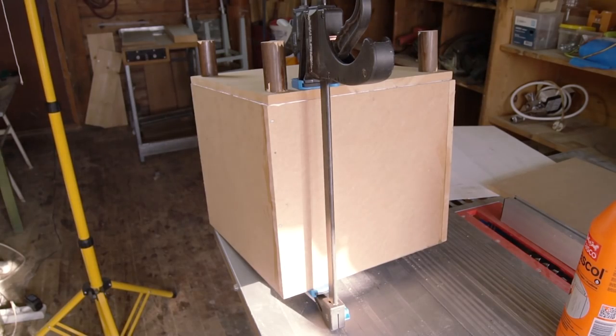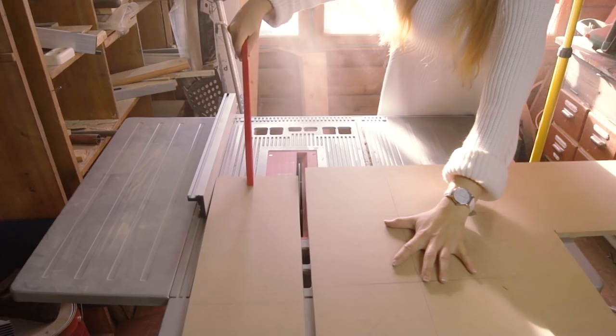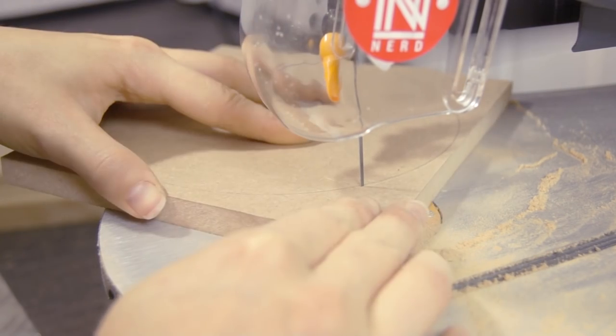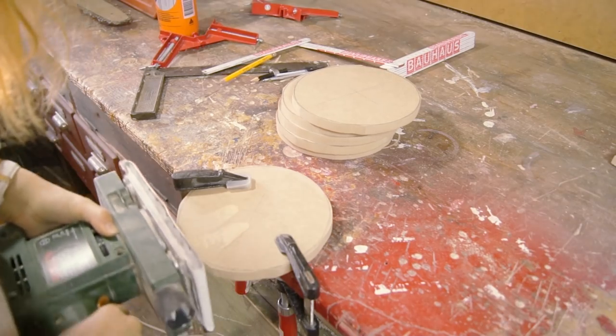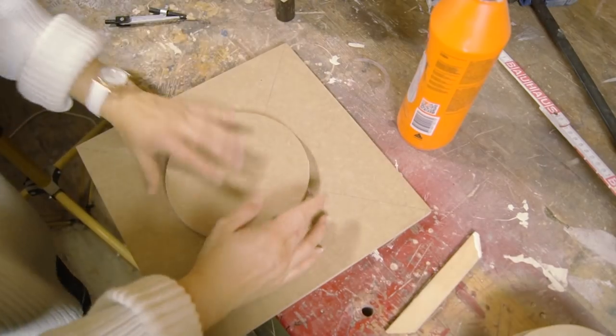While that glue is drying, we can deal with the circles that will contain the cute heart shapes of the companion cube. We're gonna make six of these, as we need one for each side. I prefer using a scroll saw to get shapes like these, just because it's easy to control, but of course there are other ways to do this. The circles aren't perfectly round just yet, so we gotta fix that — all we need is a sander.